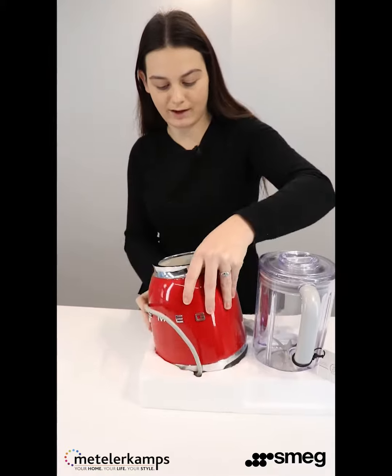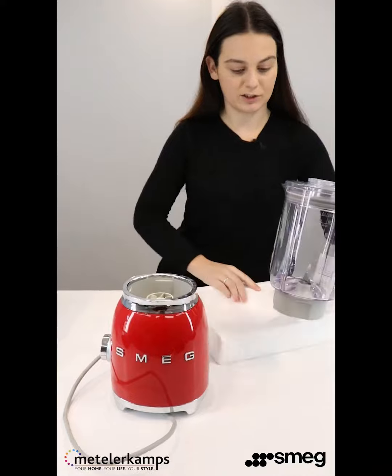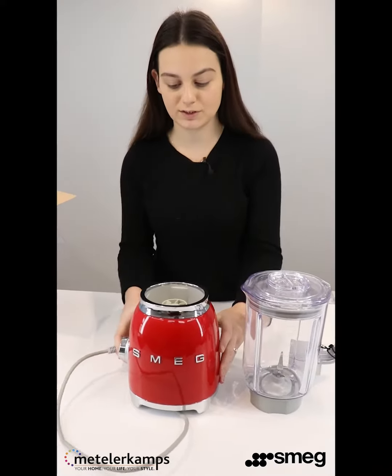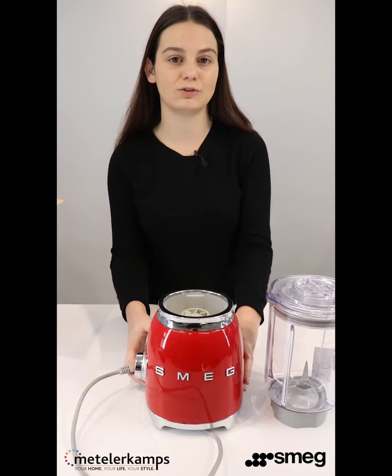Here we have our motor base and our blending jug. We can start with the motor base. This houses an 800-watt motor, so you can really blend anything with this machine — you can do ice, smoothies, milkshakes, anything you want.